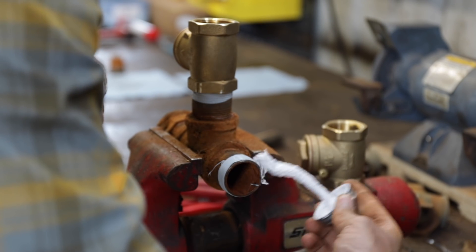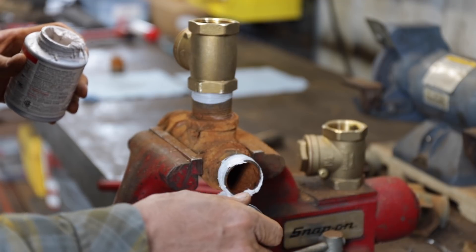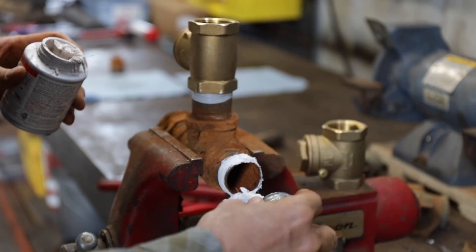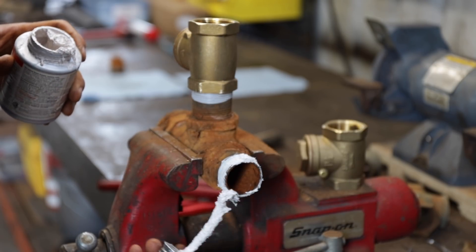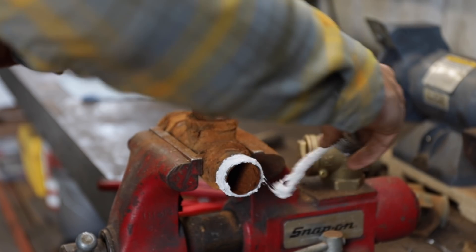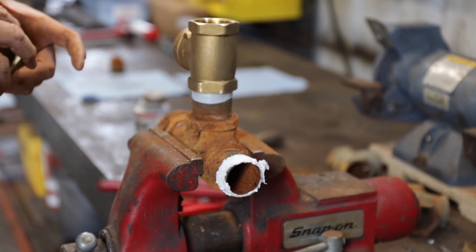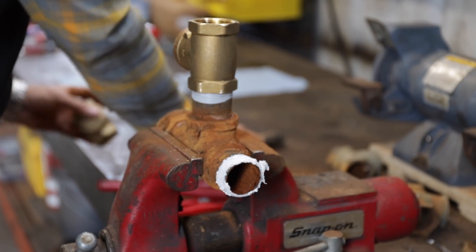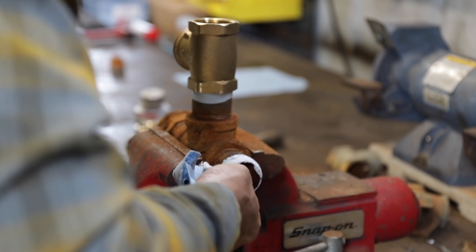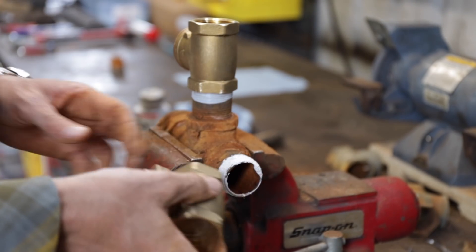We'll put some pipe dope on there. If you really want something not to leak and you don't want to go back and revisit it, you can double these guys up. But be warned — this stuff will get everywhere. You use it once and it'll be on everything you own for the rest of your life. Maybe it's because I always put too much on, but it'll just jump in your car, get on your shirt and on your shoes, and then you'll track it in your house.